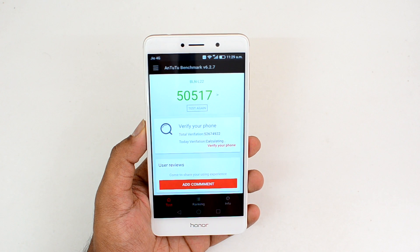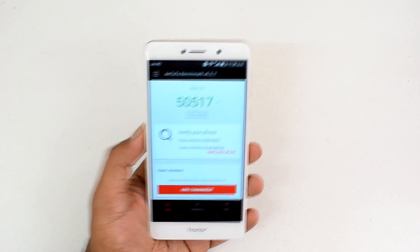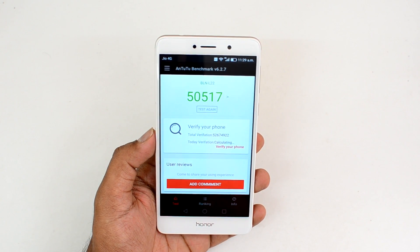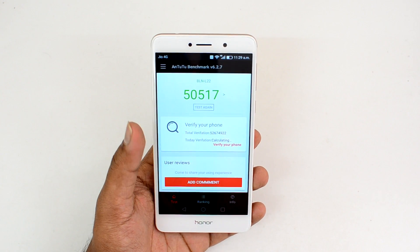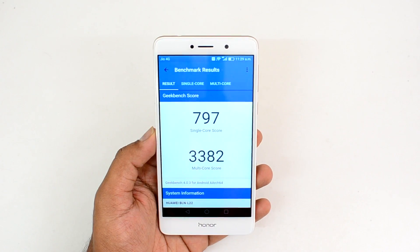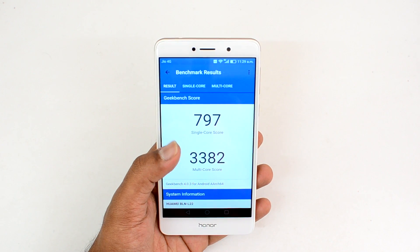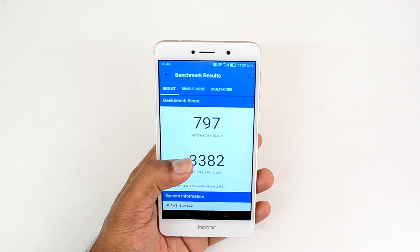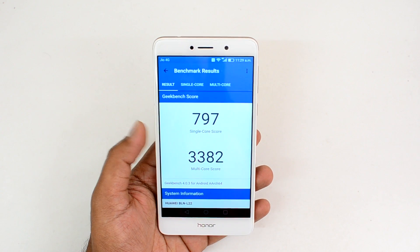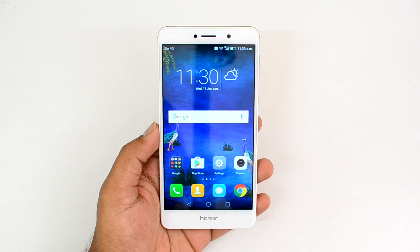The AnTuTu benchmark score for the Honor 6x is 55,177 — quite a good score for a mid-range phone. It's not as powerful as a Snapdragon 652 or 650, but slightly better than the Snapdragon 400 series. On Geekbench, the single-core score is 797 and the multi-core score is 3,382.